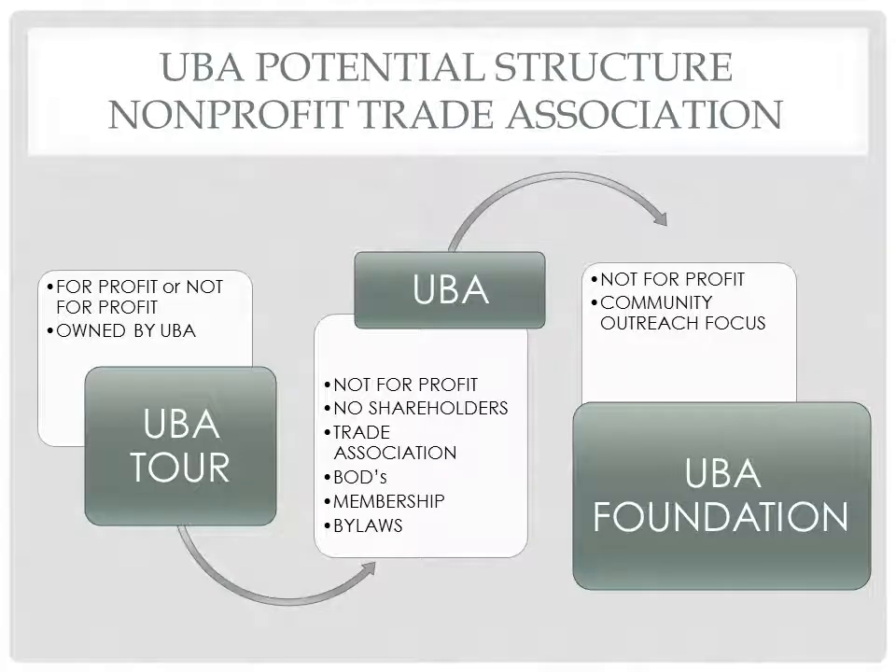Currently, we are in the center section of this chart, which is the creation of the UBA. In the future, the UBA, with the help of its members and the board, might create a tour and a foundation to better grow the community.